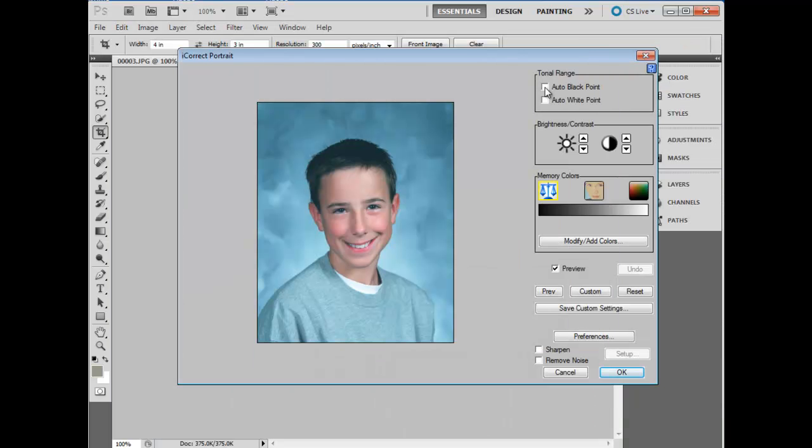We'll start by clicking auto black and auto white. We generally always want to move from top to bottom. In this particular case, it looks like the auto white tends to blow out the highlights a little bit, so we'll undo that. We'll increase the brightness by one notch, and with the scale icon activated — that's the neutral balance — to remove the color cast, we'll click on areas of gray and white.